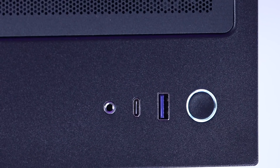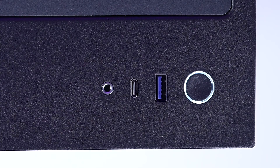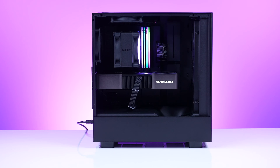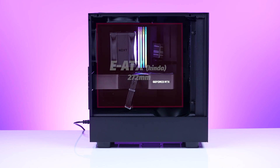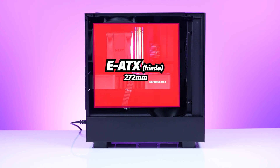For front IO, you've got a USB 3.2 Gen 1 Type-A, a USB 3.2 Gen 2 Type-C, and a combo headset audio jack. For motherboard support, you can fit up to EATX — specifically up to 272mm wide is the limit.